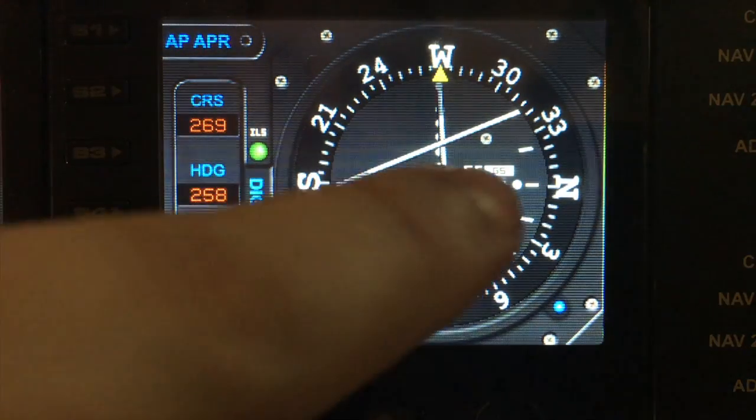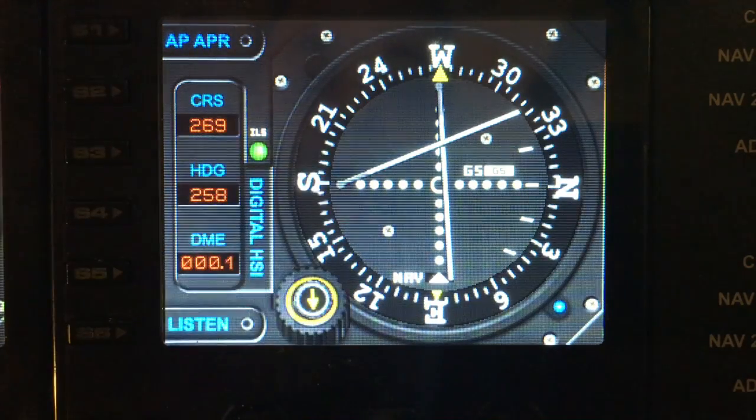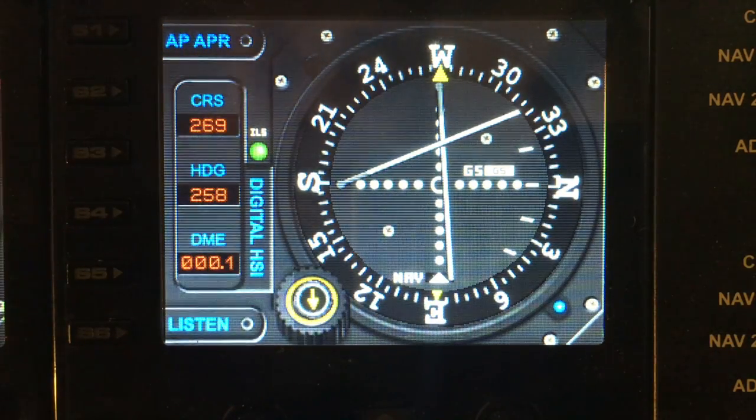Now, I'm currently sitting on the runway. I'm slightly off centre and I'm before the ILS locator, so it's showing me actually way below the glide slope currently.